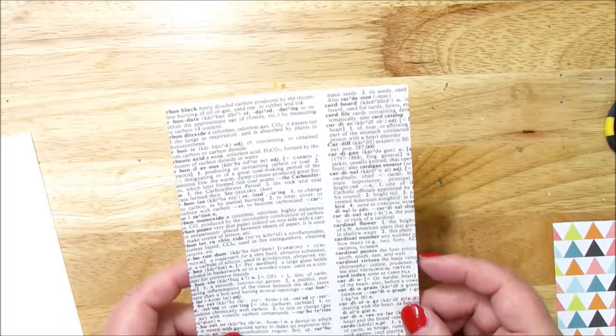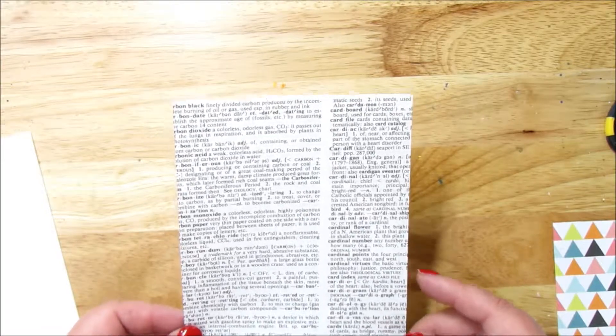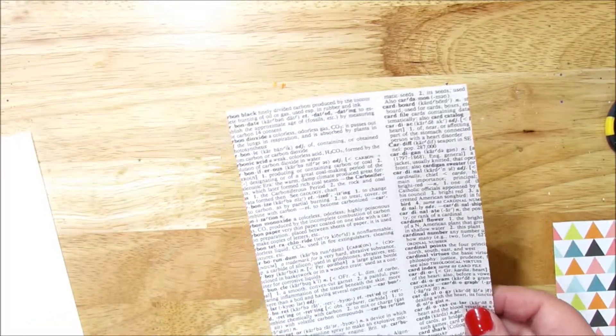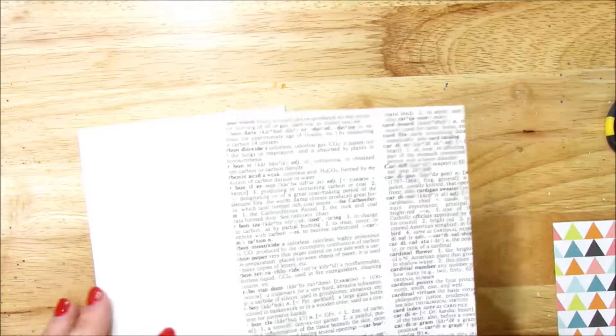Hi and welcome to Take Time to Create. This is where we take time out of our everyday lives to create new and wonderful things. My name is Linda and today we're going to make some greeting cards. It's been a while since I've made some — I've run out and I'm needing some more, so I thought I would show you guys what I'm doing.